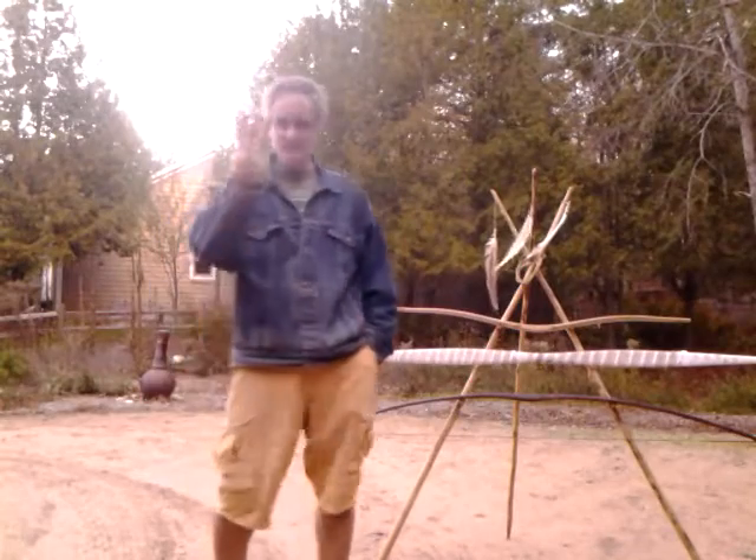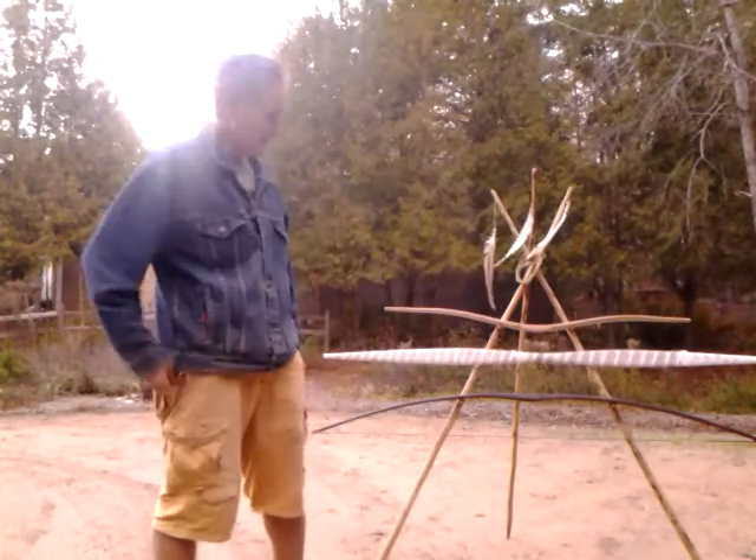Good morning. This is the third part in rawhide backing a bow.